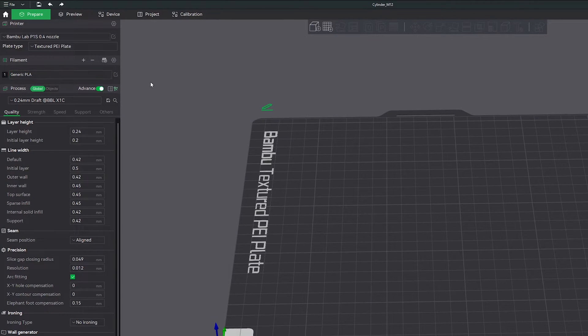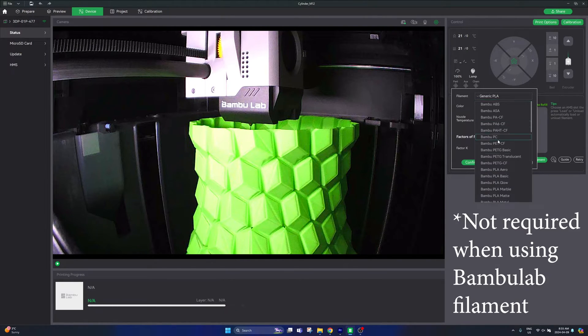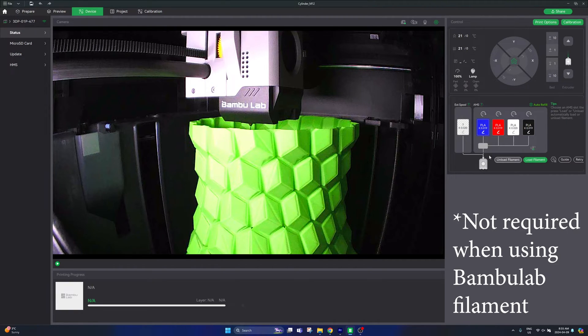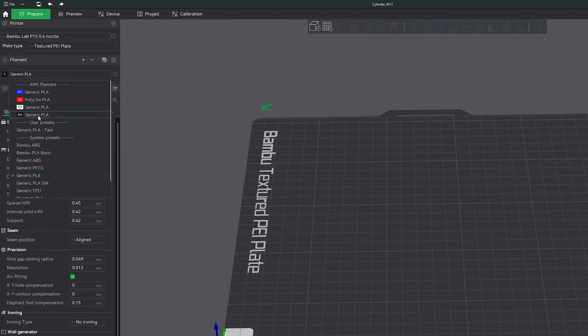If you don't have that set up yet, go up to the device tab in Bambu Studio and on the right hand side you can click the little pencil edit buttons on each of the four sections of your AMS to change the color. Then once you have all of these colors correctly identified in your AMS, go back to the prepare tab and you should correctly see the different colors you have loaded up.